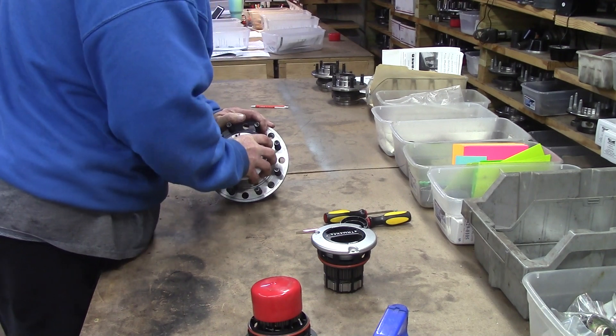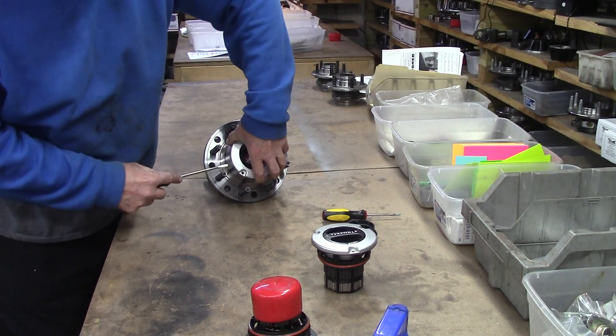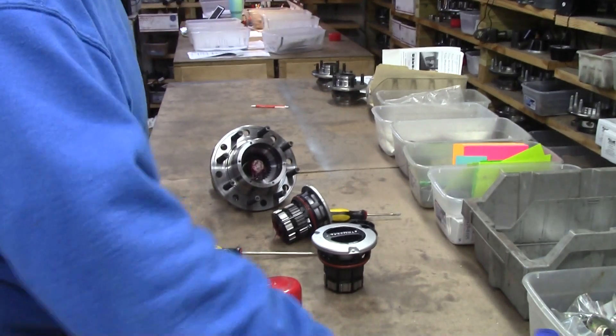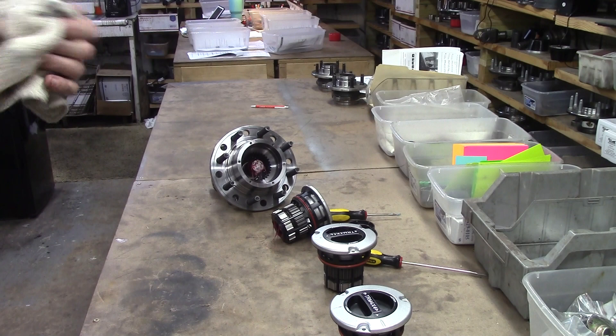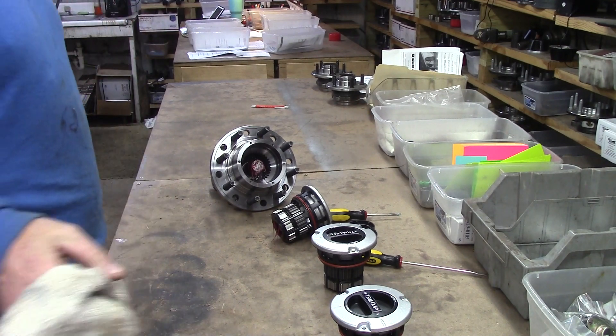That's one of the reasons we use factory parts — good factory parts. Now let me show you something else. These original Ford Super Duty hubs — are they the strongest in the world? No. But they own millions and millions of Super Duties.